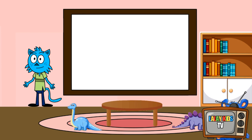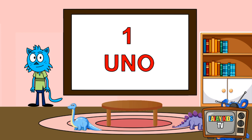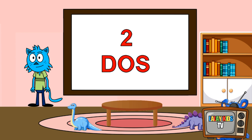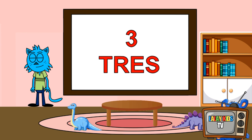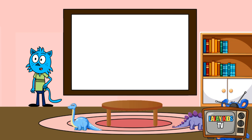Now let's count in Spanish! Zero. Uno. Dos. Tres. Cuatro. Cinco. Let's count those numbers one more time!